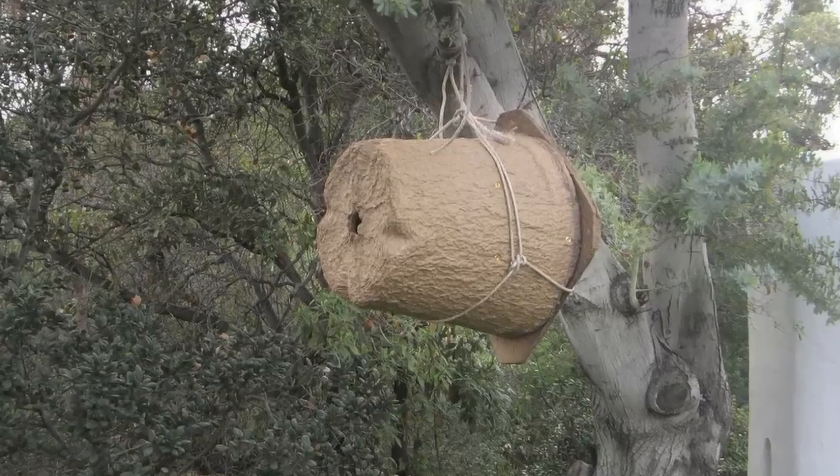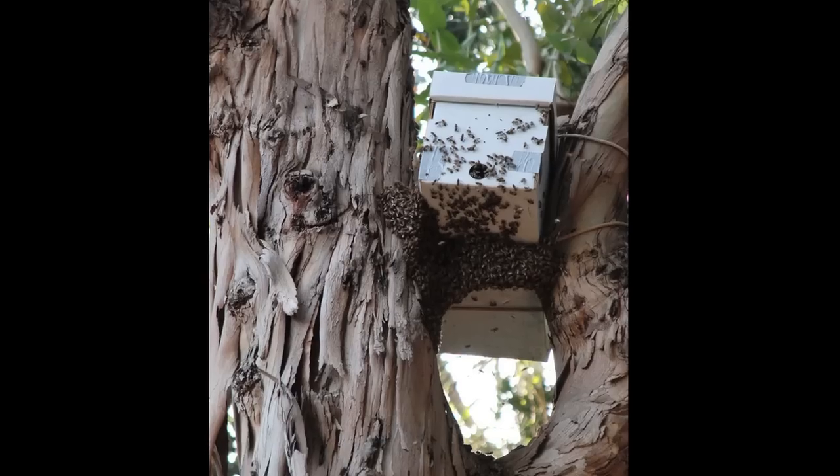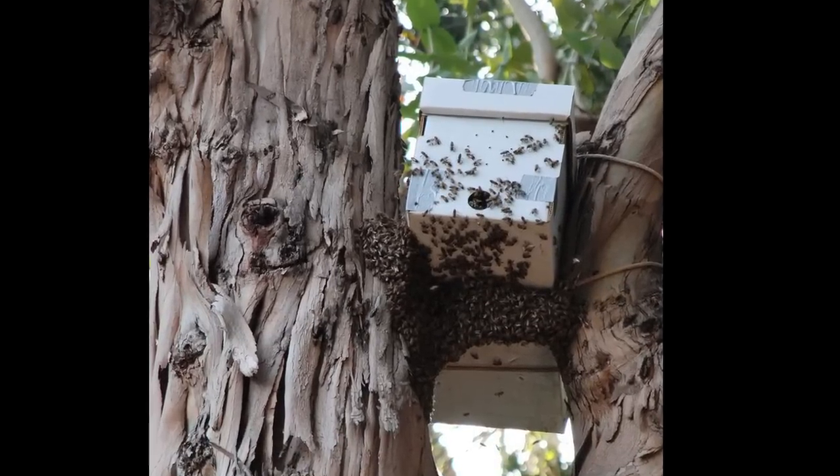Bees go in it, and then if you get there soon enough, you can just shake them out into a new hive. But they've been here a week or so. You can also set up a nuc box with frames in it, which is good — I like that better, actually, because it's less work. But live and learn.